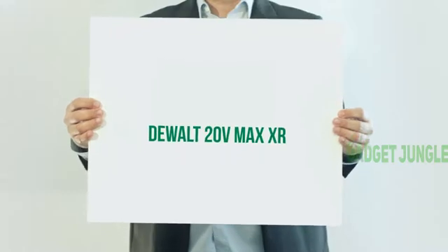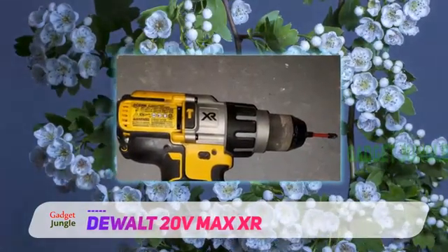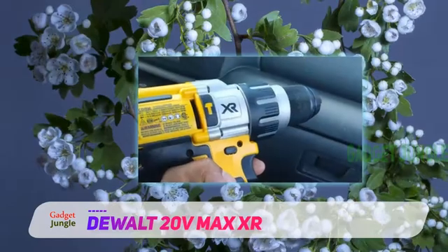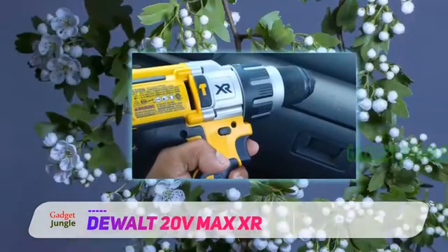The Dual 20V Max XR DeWalt DCD996P Lithium-Ion Brushless 3-Speed Hammer Drill is another feather of success in DeWalt's power tool lineup. This hammer drill gives up to 57% more working time than brush drills.